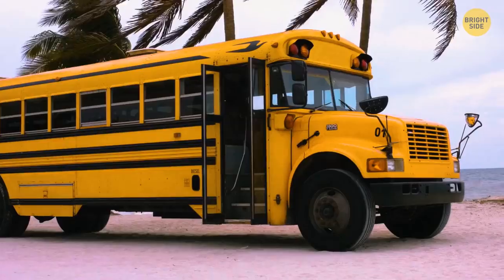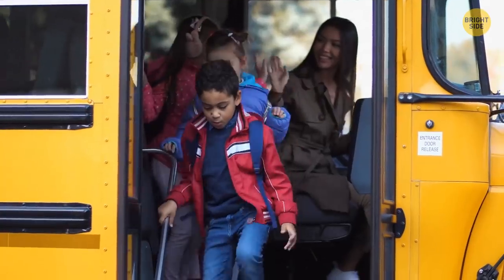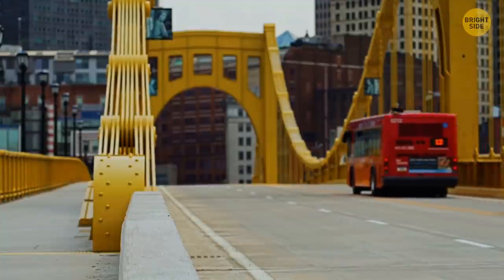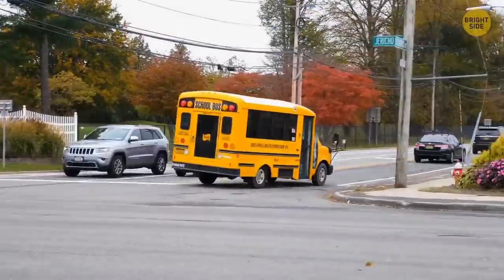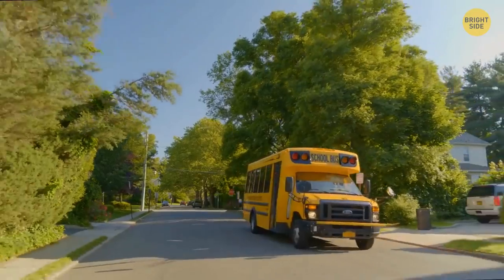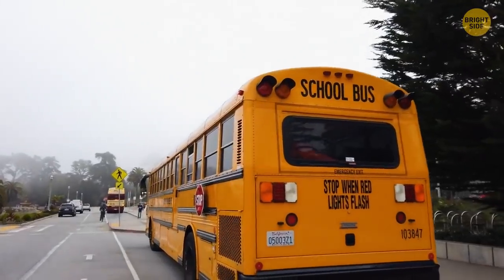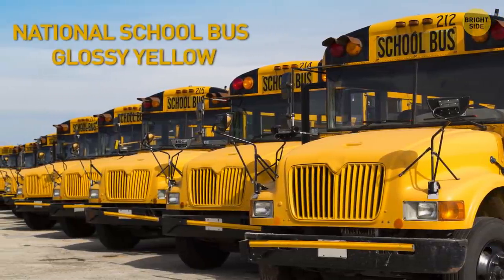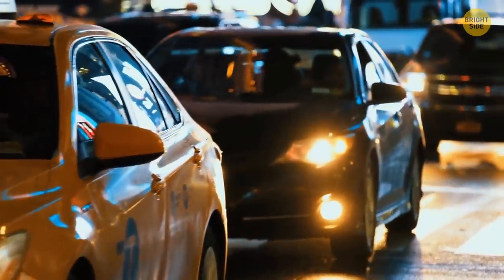School buses are yellow for visibility reasons. Yellow is one of the most easily recognized colors, and for the human eye, yellow is even more visible than red. School buses are yellow to make them more distinctive, and yellow is visible in the dark, in fog, and on a rainy day. The color isn't actually a true yellow — it also has a hint of orange and has an official name: National School Bus Glossy Yellow. Taxi cabs are yellow for the same reason.